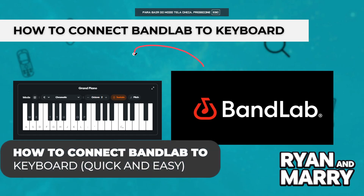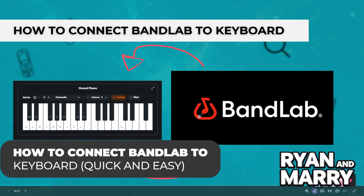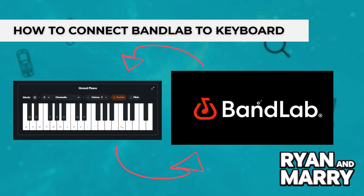How to connect BandLab to keyboard. Hey there! Welcome back to the channel! In this video, you're going to learn how to connect your MIDI or USB keyboard to BandLab. Whether using a computer or a mobile device, this will help you record your own melodies and beats directly into your projects. Let's get started!